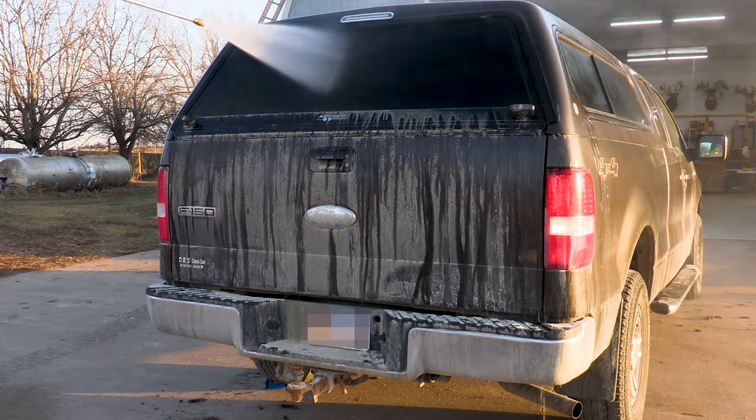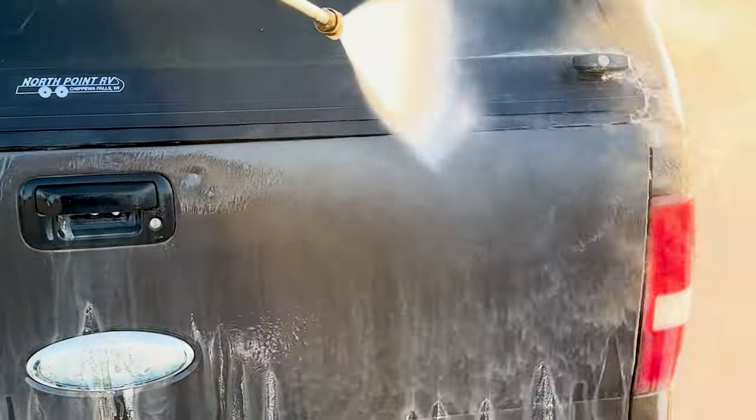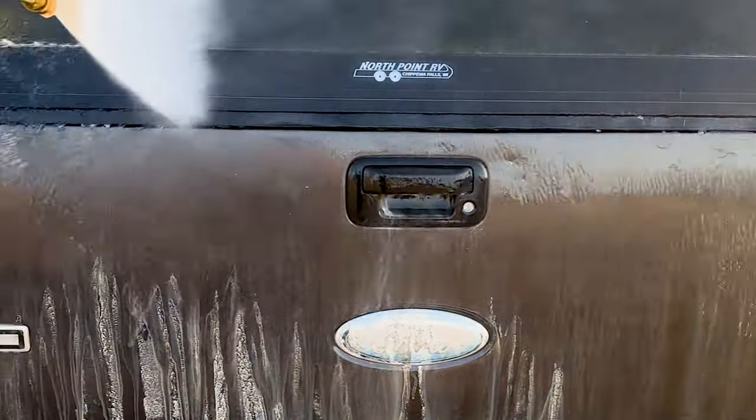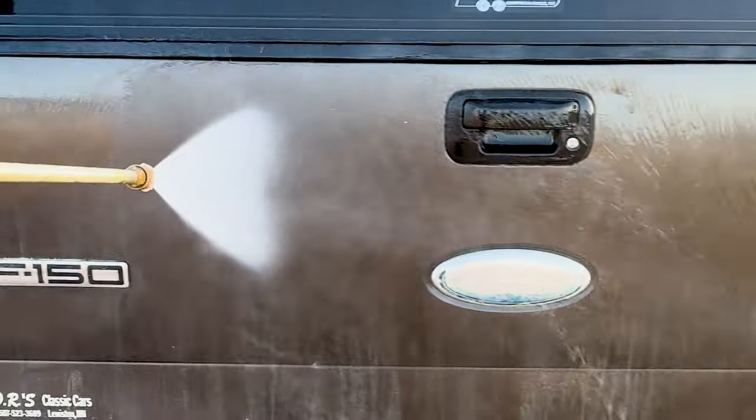I'm starting out on the vehicle with a first rinse. A rinse like this on a vehicle this dirty is essential. I've got to get as much of this dust removed as I can before the hand wash, or I'm just going to be spreading it around the vehicle and it's not going to get clean.